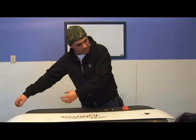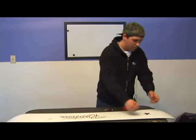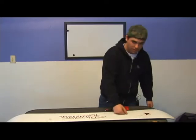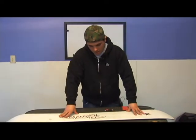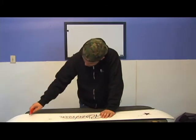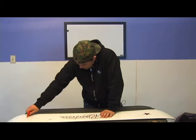Let it dry, and once you've made it to the opposite end, start back and iron it nice and flat so the whole base is covered with wax. Once that dries, you go in with a scraper, and you can see levels of wax raised above the base.